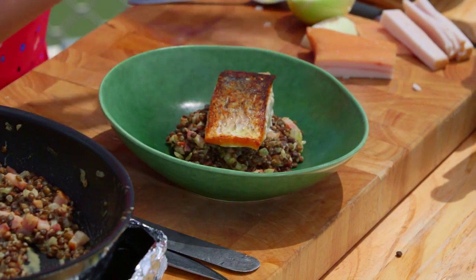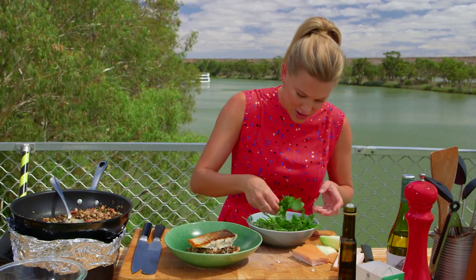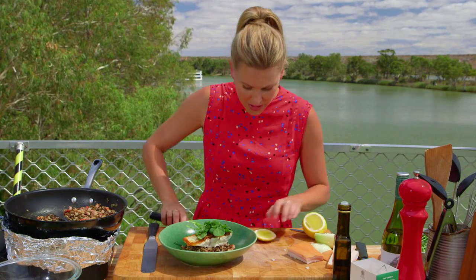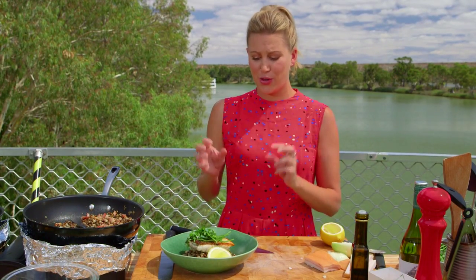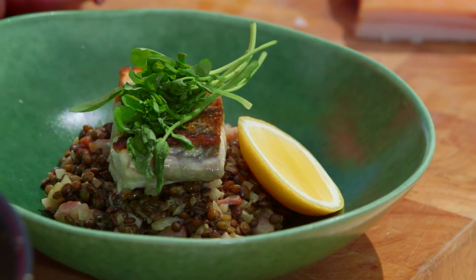I have just a little bit of watercress here for a garnish — just put a touch of that on top — and a little cheek of lemon. Voila! The perfect dish. It doesn't need sauce because those lentils are saucy enough. A good Aussie barramundi with lentils — it's pretty delicious.